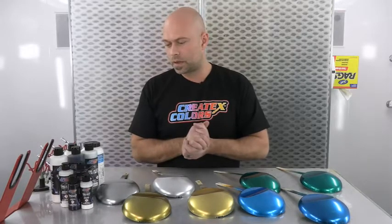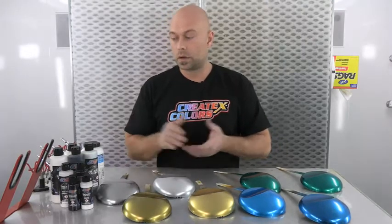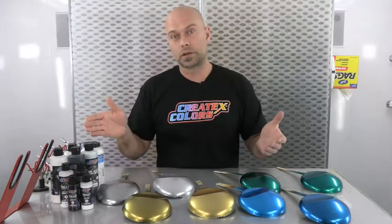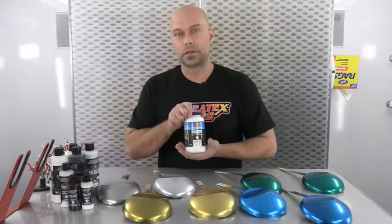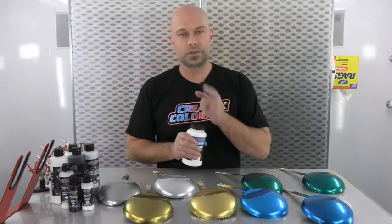That goes with all of our paints, and I think that wraps this one up. A lot of information, but really cool effects you can create with our high gloss white and black, our Quicksilver and Gold products, and our 4053. For Createx Colors, I'm Chris Arpin. Thanks for checking us out and we'll see you guys next time.